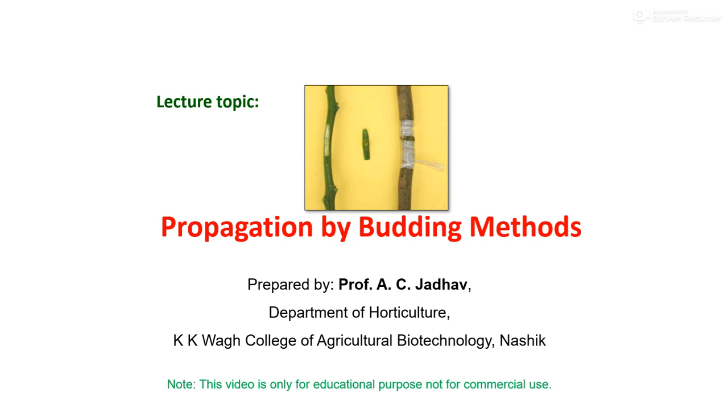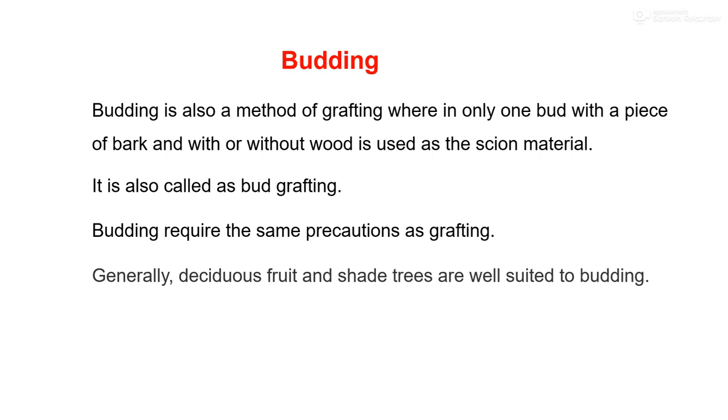In propagation on the root system of another, as per grafting, budding is again a very important practice or method. Budding is one type of grafting technique where only one bud with a piece of bark, with or without wood, is used as scion material. In grafting, we use the whole stick as scion material, while in budding, instead of using the whole stem, we use only a single bud as a scion. It is also called bud grafting technique.